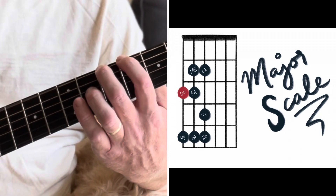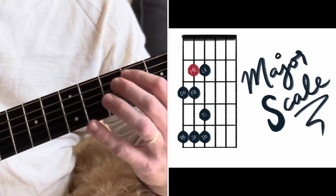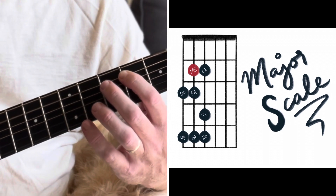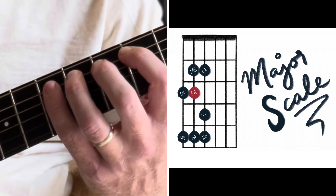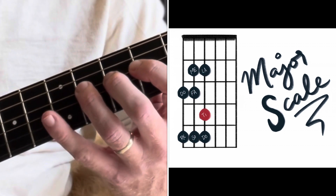So there's our A, and what we're going to do is: second, fourth, first on the next string, second on that same string, fourth, first, third, fourth. That's our major scale — one, two, three, four. Two, four, one, two, four, one, three, four.